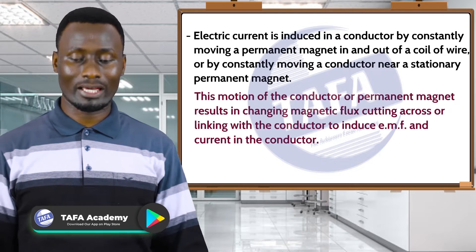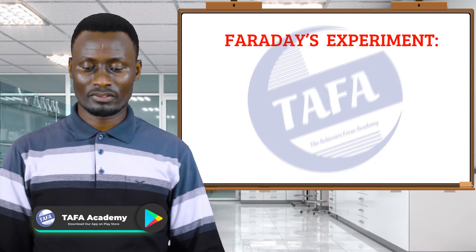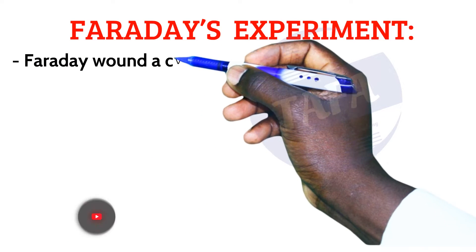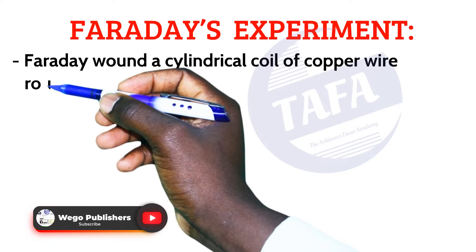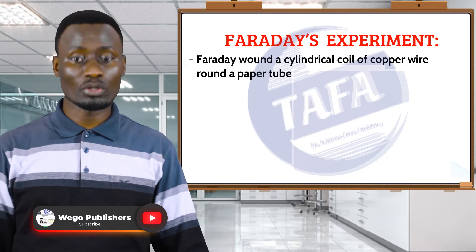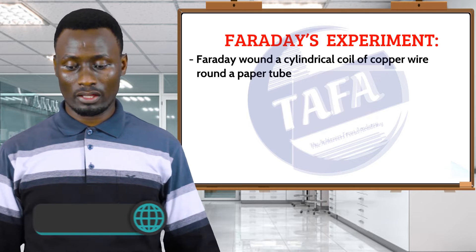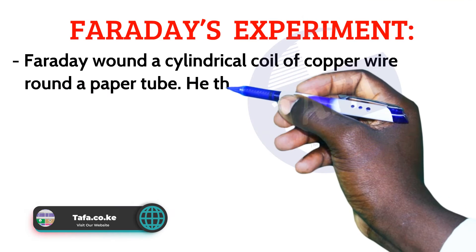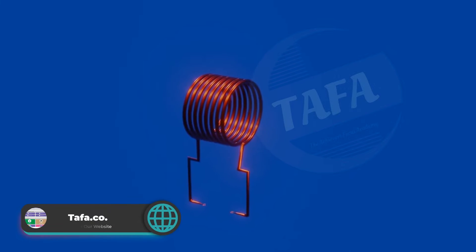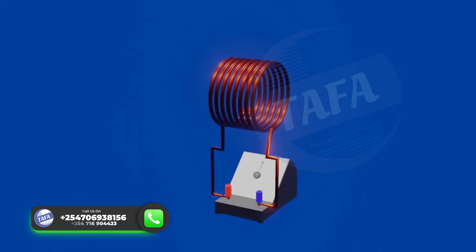Let us now examine Faraday's experiment. Michael Faraday wound a cylindrical coil of copper wire around a paper tube. As we are going to see in the demonstration, he then connected the ends of the copper wire to a center zero-sensitive galvanometer.